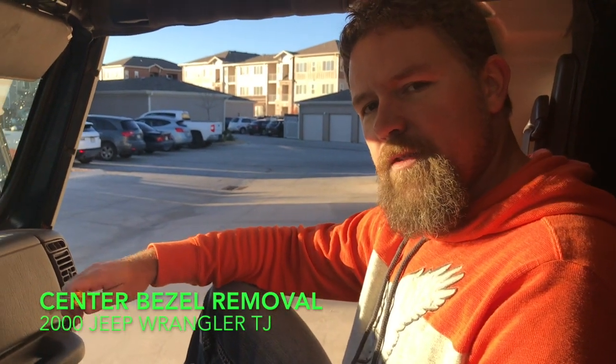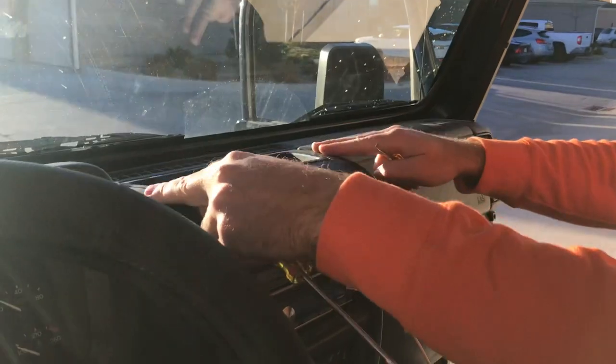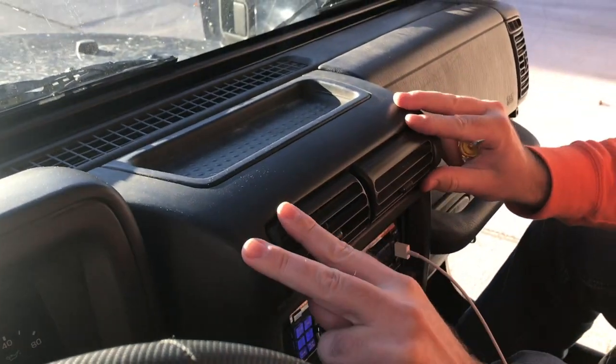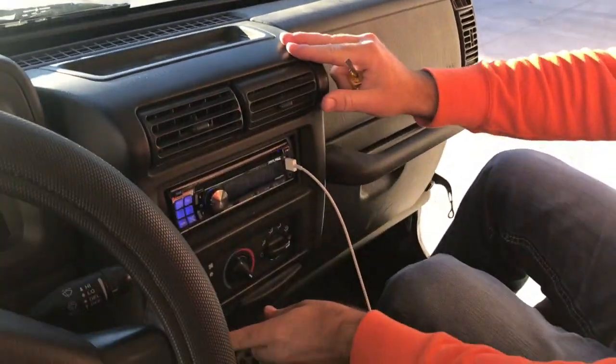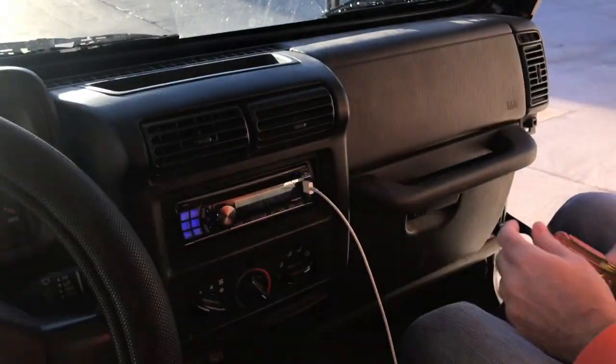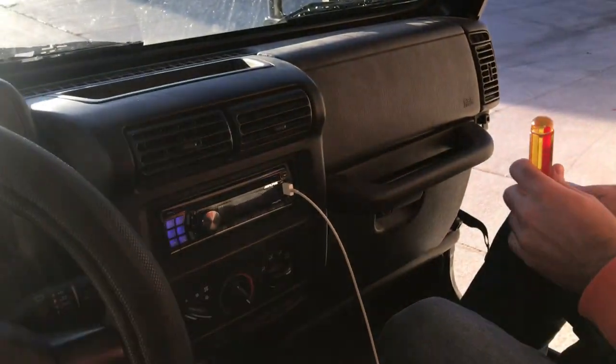Hey guys, Colorado Jeep Guy here. Today I wanted to show you a DIY that you may need in multiple circumstances, and that is removing your center bezel — which is this guy right here. It surrounds your radio and your thermostat cluster, and it's also located right here behind the ashtray. There are two steps to doing this and I want to show you both of them.